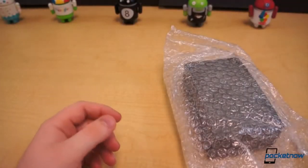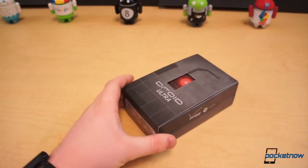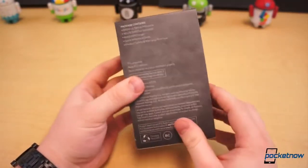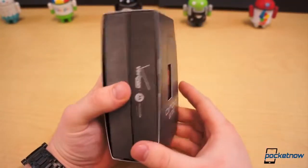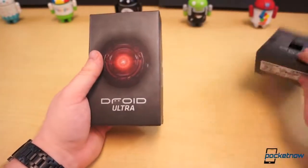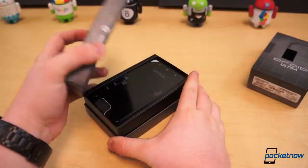So we are getting into the packaging — that's all in our bubble wrap. As you can see, this is your typical Droid branding, boxing, and everything. It's what we've seen a million times from Motorola and Verizon — your Droid, with your Droid eye. So without further ado, let's get in the box and we'll talk about specs in just a second.